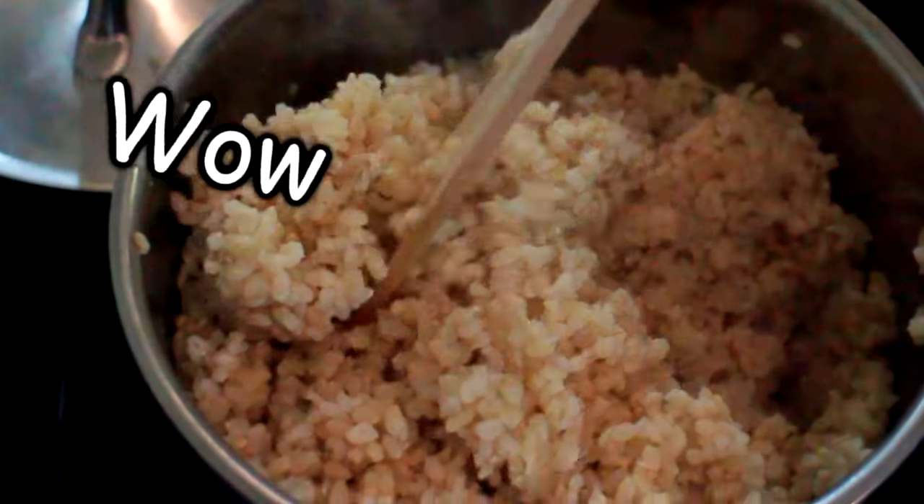Just cook some rice. And if you can't cook some rice then you need to get out of here. Gotta cook some rice. The rice is done — I cooked it. It's brown rice.